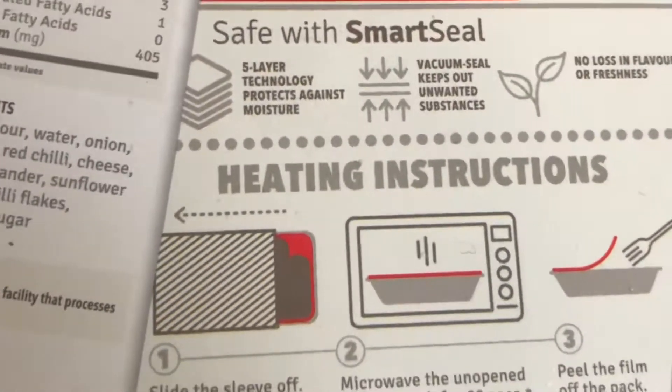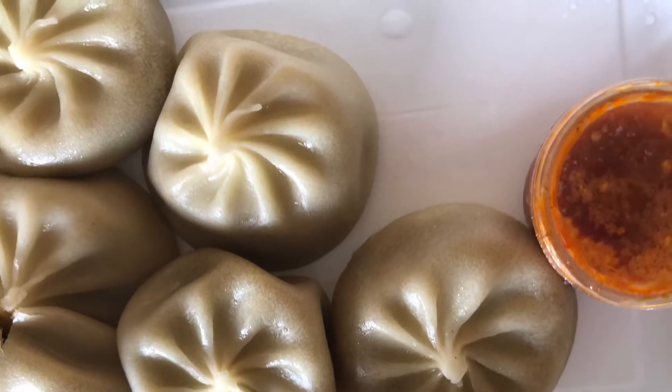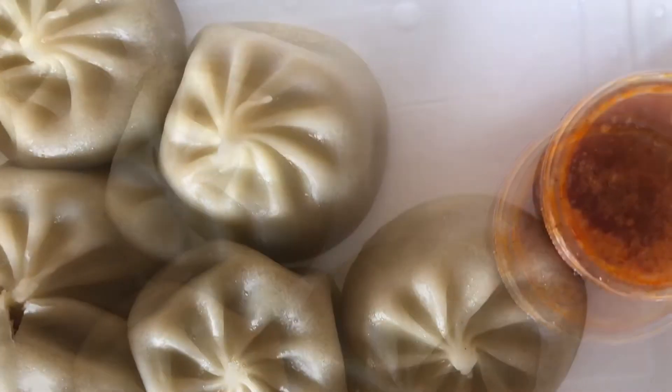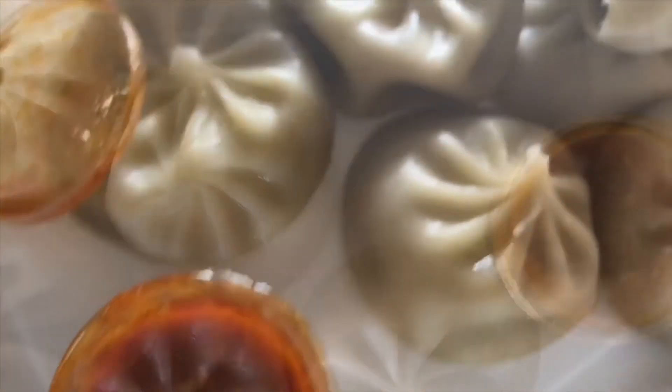Just open it halfway through. You also get a sauce along with it, which also needs to be heated. Put it in the oven for 50 seconds. This is how it really looks — it was really tasty. I do recommend you get it online and also at Big Bazaar. Bye!